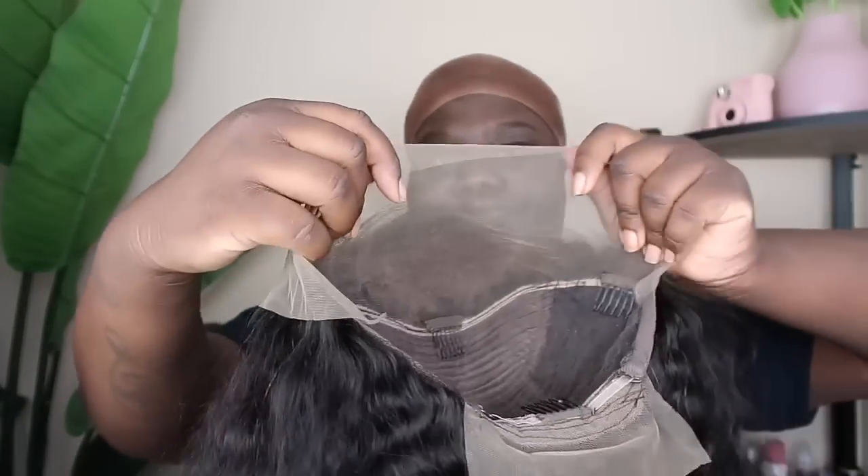This is the wig we'll be working with — it is a 24-inch deep wave unit from Weshoot Reshine Hair. I parted it on the side but I don't think I'm going to keep it on the side. I'm just showing you guys what the unit looks like. First things first, we're going to be using Erica J's products. I'm super excited to be using these products — I actually already used the glue and I liked it.